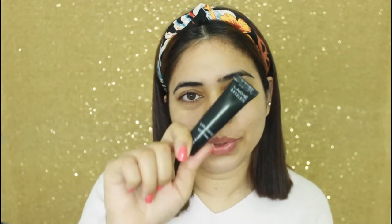So let's start today's video. As always, first of all we will apply primer. For primer, I will use Lakme Absolute primer.